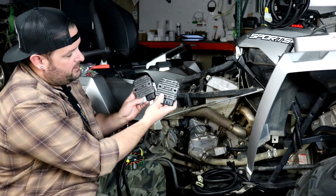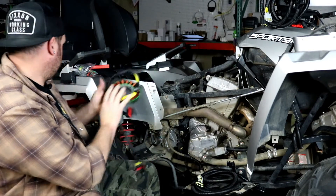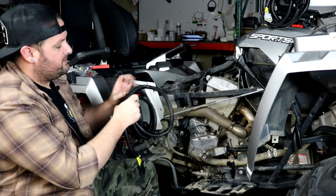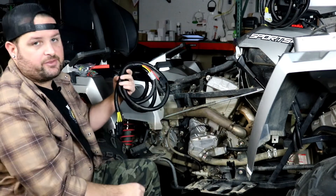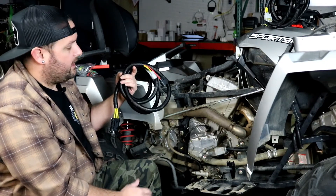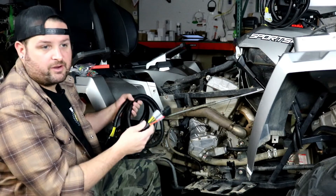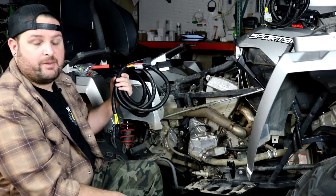Here are the two voltage regulators and the dual output stator we use. We also include two wiring harnesses to connect the system. To adapt it to ATV models, we include a very long wiring harness that lets you mount the regulators anywhere on the vehicle — same approach as our Razor applications. We give you plenty of length so you can mount the regulators on the back, up front, or wherever you'd like.